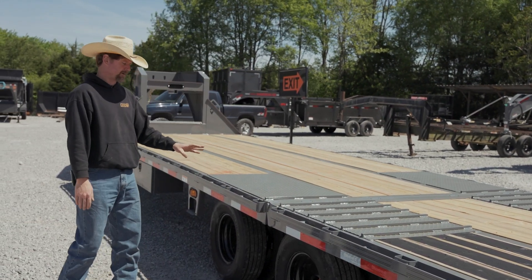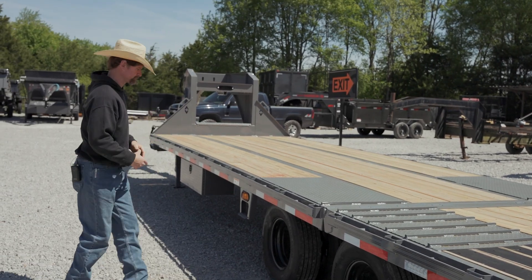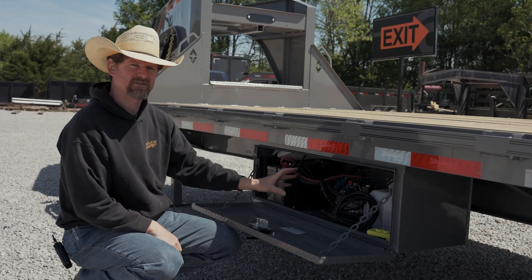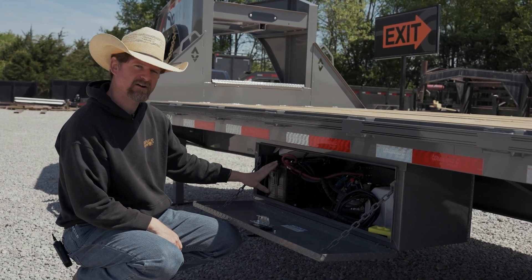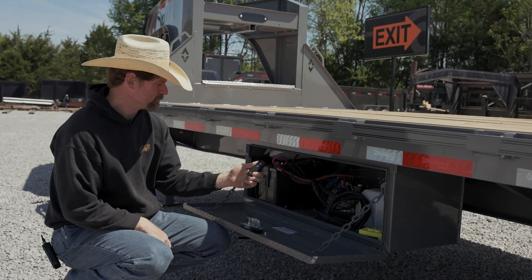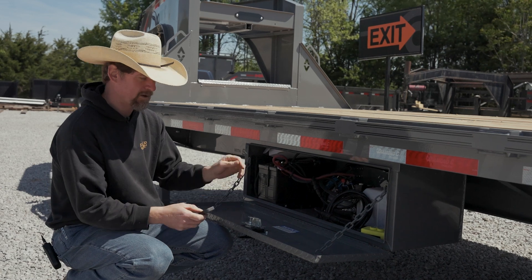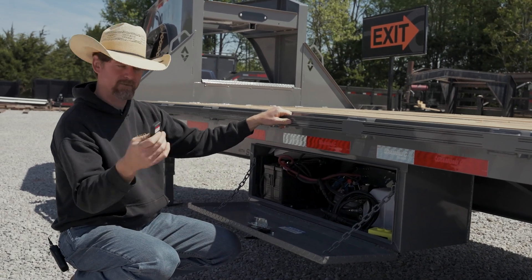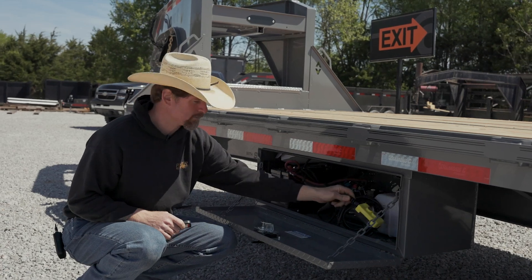So we'll move up here to the side of the trailer where the power pack is mounted in a toolbox. Here on the toolbox, both Max D and Diamond C do a very similar application — they mount the power unit with the battery in the side toolbox here. Most commonly it's nice to have a wireless remote to be able to function the tail, so you can have freedom of movement. But they'll also come standard with a corded remote as well.